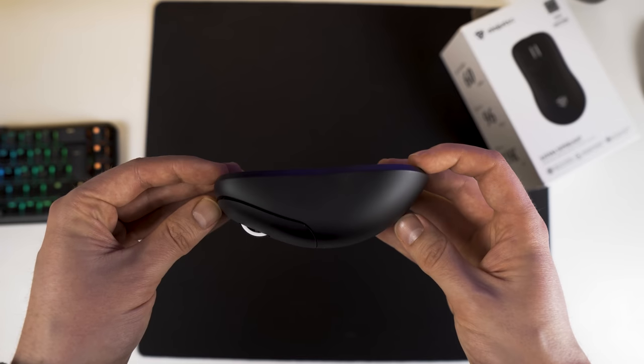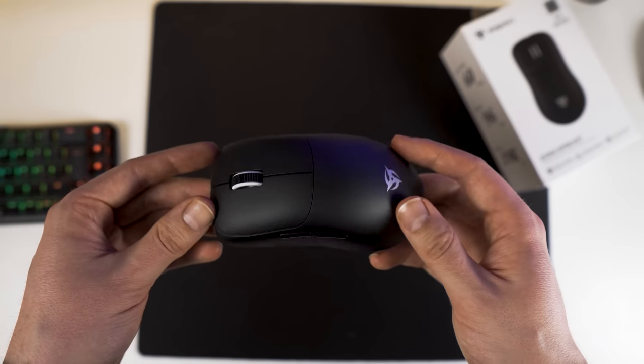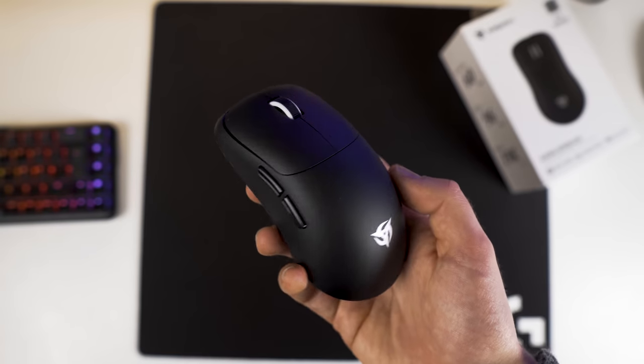For performance there are really no downsides with the Katana Superlight, so what it comes down to is the shape. I've already talked about the shape in my Katana wired review, so I'll keep this quick and tell you what it's good for and who it's good for.